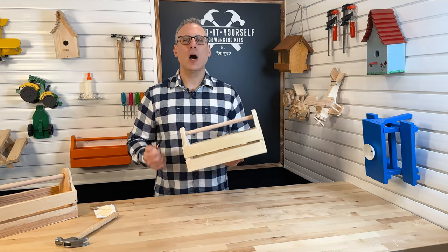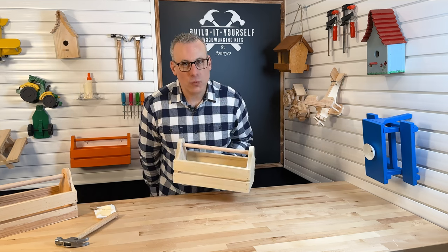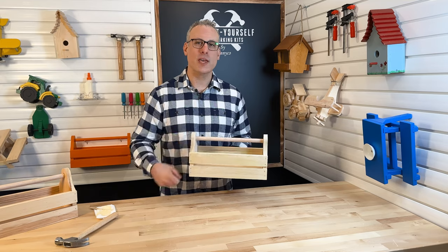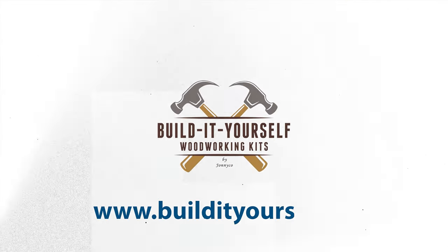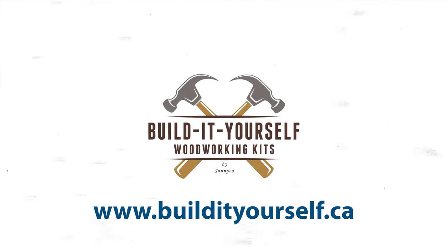The toolbox looks great! From everyone at Build It Yourself Woodworking, thank you so much for spending time with me to build your kit. If you enjoyed building this kit or know somebody else who may enjoy a woodworking kit, go to www.buildityourself.ca to see all of our great woodworking kits.